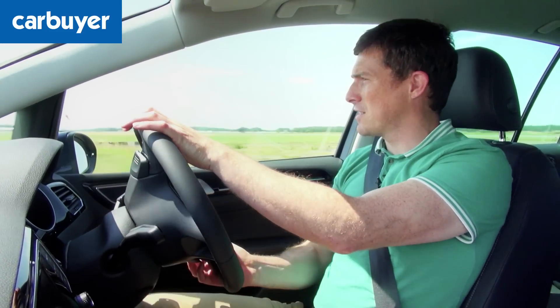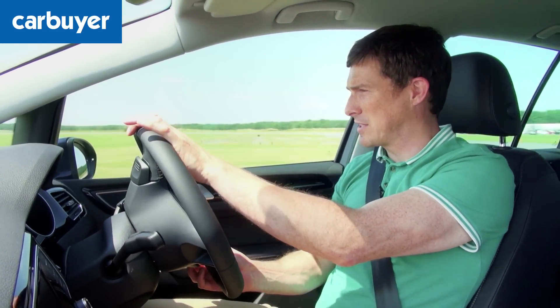Being based on the Golf chassis is a great starting point, because it does handle very well for an MPV. There's not that much lean through the corners even though it is a tall vehicle, and the steering is very precise.